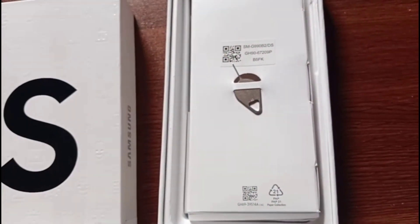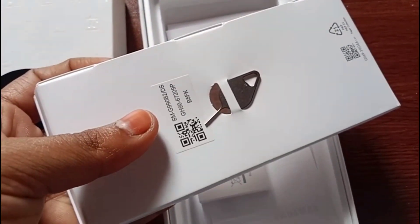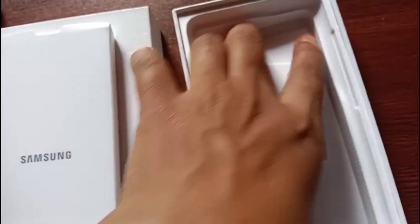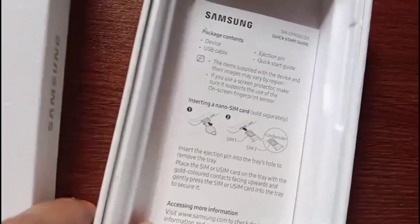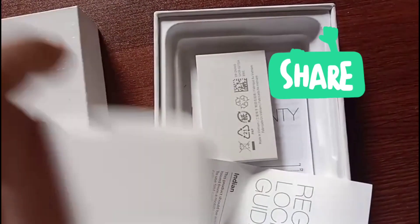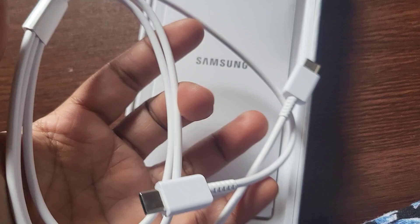It has a SIM pin. The SIM is removed using the pin. It is a standard SIM tray. It has a catalog included. The SIM tray supports a variety — it is not a single SIM; it supports dual SIM. The SIM is attached.